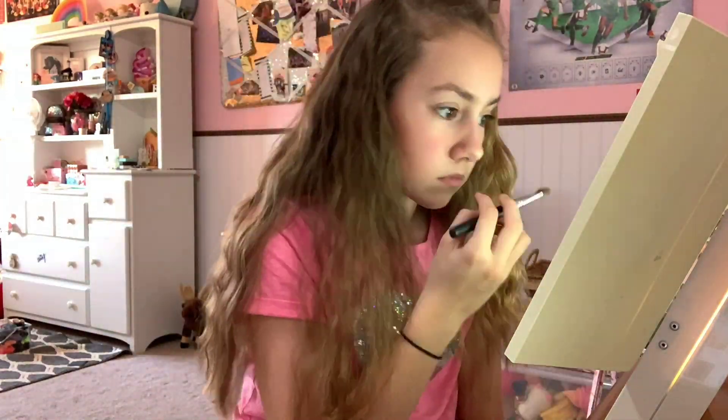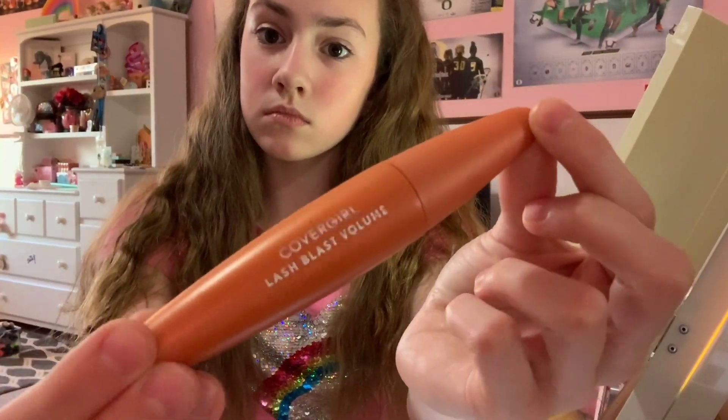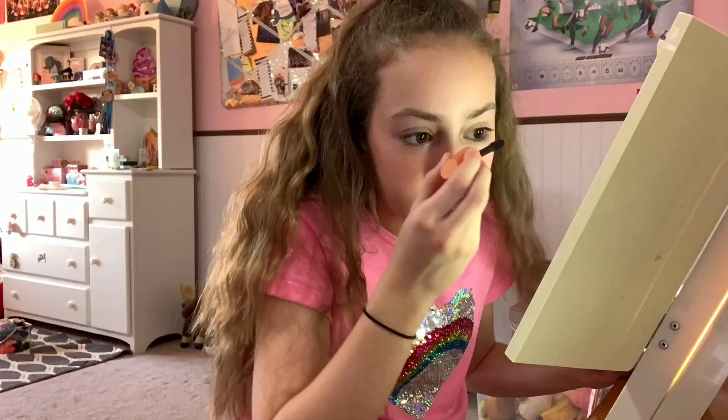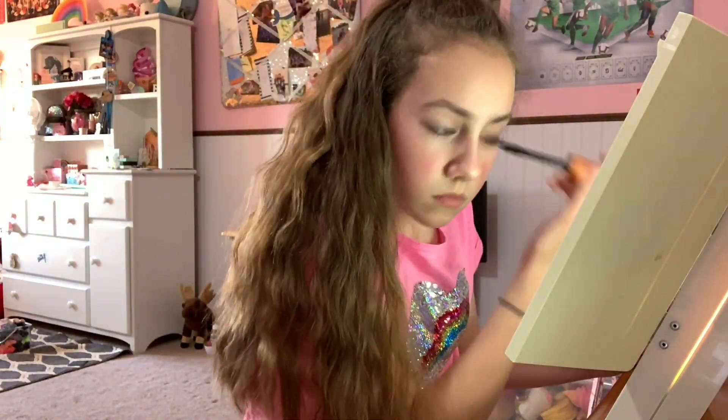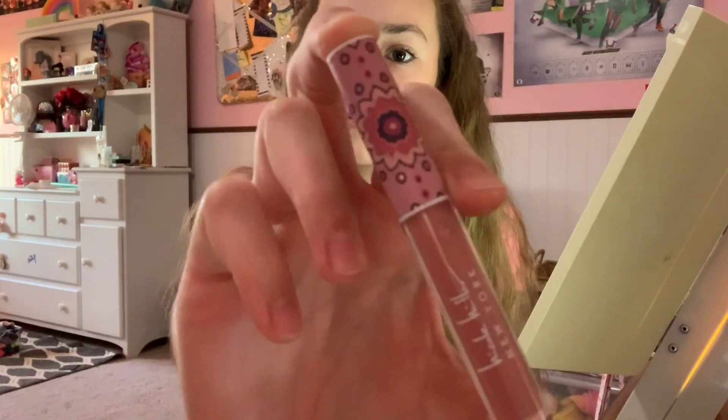Now I'm going to be putting on some mascara. Don't put too much, since you don't want to look chunky — you want it to look natural. To finish it off, I'm going to be using some nudish pink lip gloss.